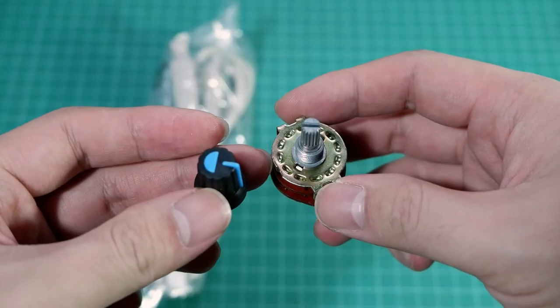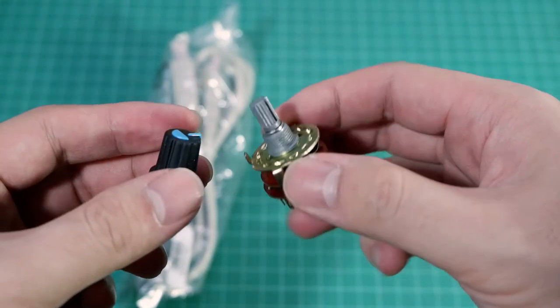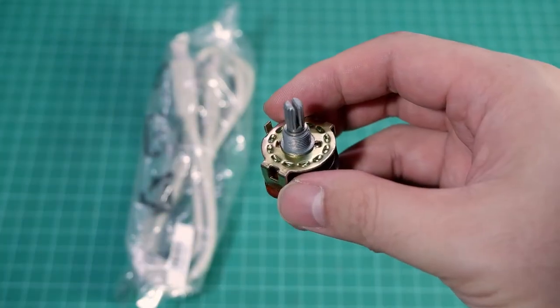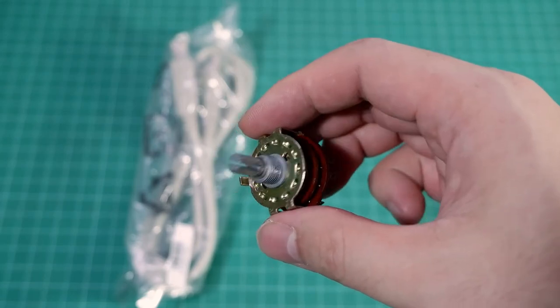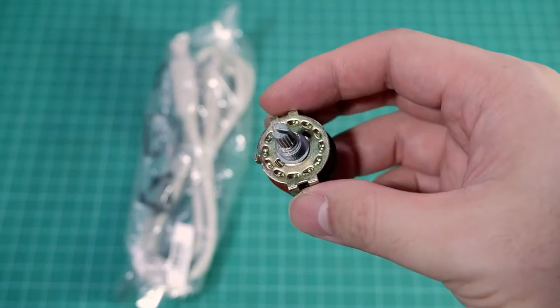First, you need a four-pole three-position rotary selector switch to allow control of the four USB wires. We need a three-position switch because in this type of switch there will be a momentary short circuit between the adjacent contacts, so we will leave the center position unconnected.